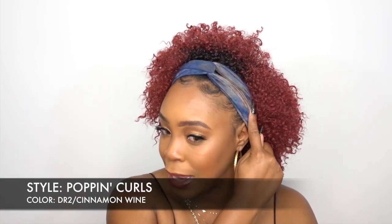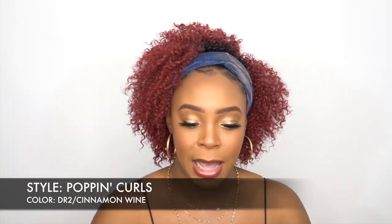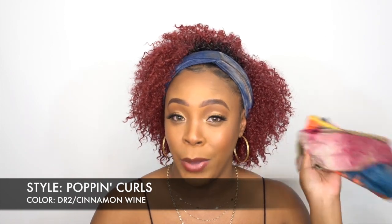Of course it comes in a ton of other colors and I'll make sure to leave that in the description box down below. I'll also leave a link for you guys to purchase this if you want to, and I'll leave all the products that I use in this video. I'll also leave this headband linked down below — this is a tie-dye headband. You can click the link down below to see all the colors that we have.